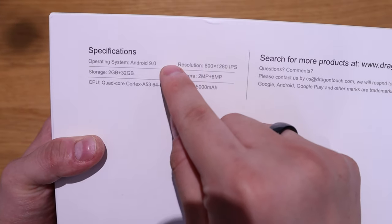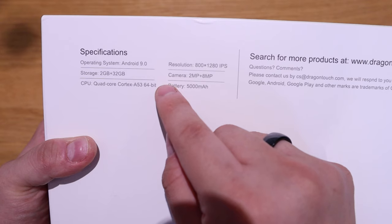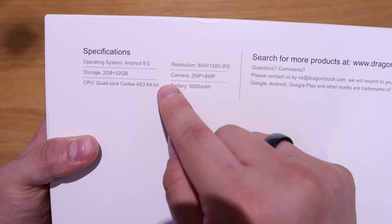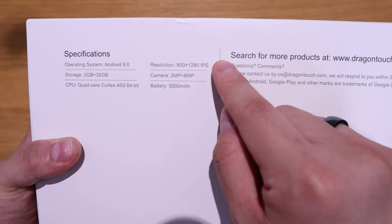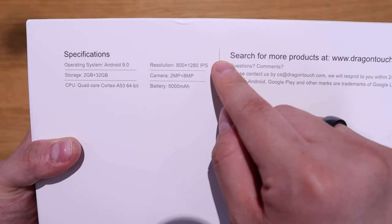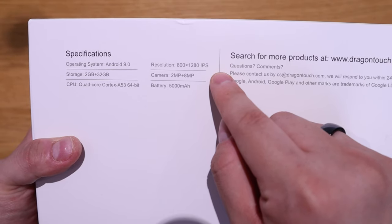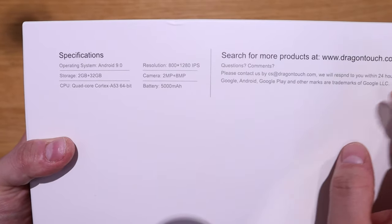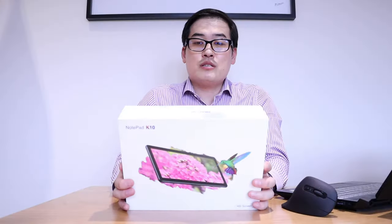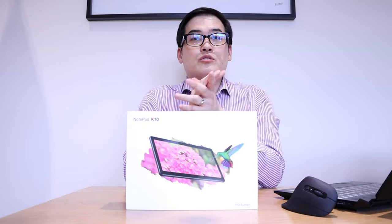The Dragon Touch Notepad K10 specs: Android 9.0, 2 GB RAM plus 32 GB storage, quad-core Cortex A53 64-bit CPU, 800×1280 IPS display, 2 MP front camera, 8 MP rear camera, and a 5000 mAh battery. I assume that's going to last ages, so I'm really excited to review this product. Let's get into the unboxing.